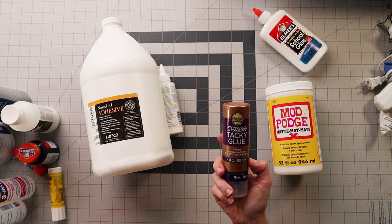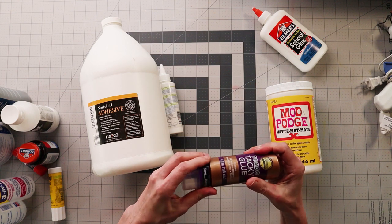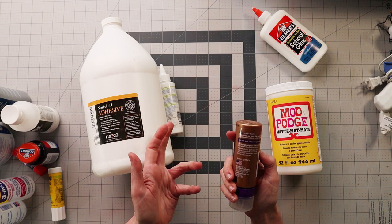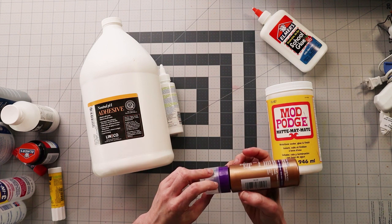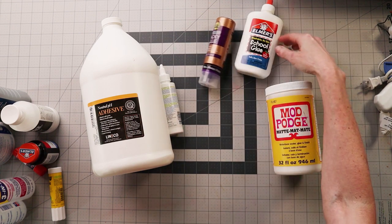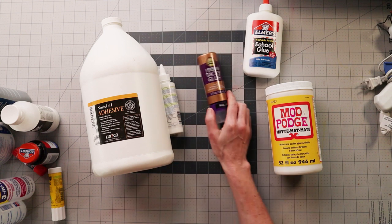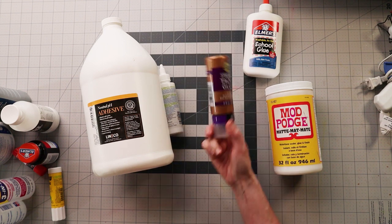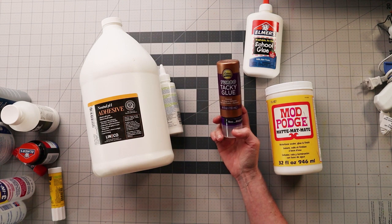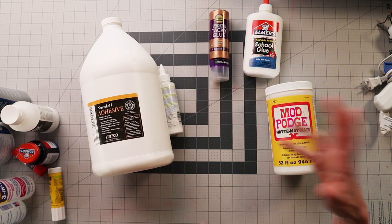The Turbo Tacky glue — a lot of people swear by it. I'm just going to say it's okay. It's white glue, and it's probably less watery than Elmer's. I was not wowed. It is okay, and in certain circumstances I don't use it all the time because I'm not wowed by it.